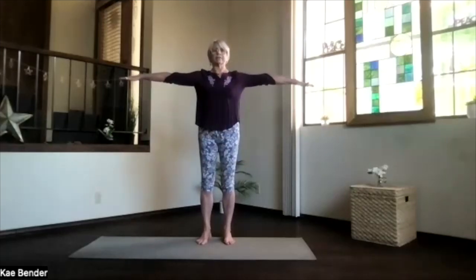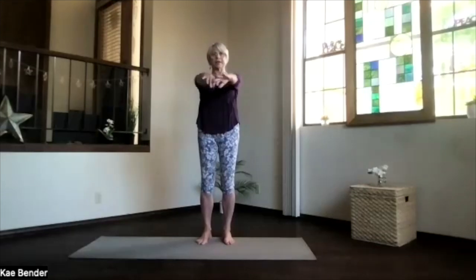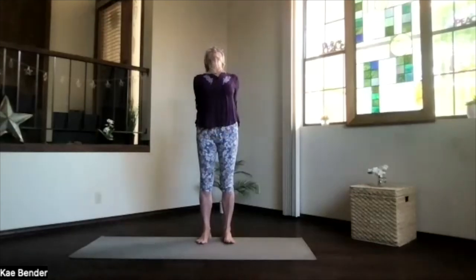As you inhale, bring your arms up to shoulder level, but keep your shoulders down. Exhale, hands to your heart. Stretch out to the front, keep your shoulders still down. And then clasp your hands behind you. Press them to the floor as you lift your heart. Get that back working.